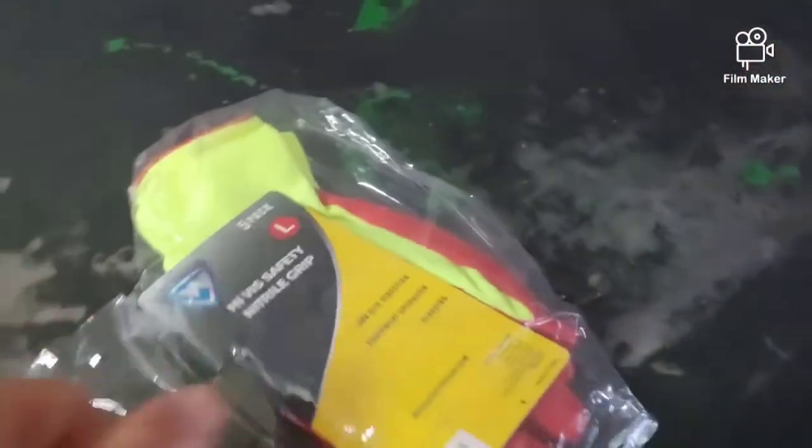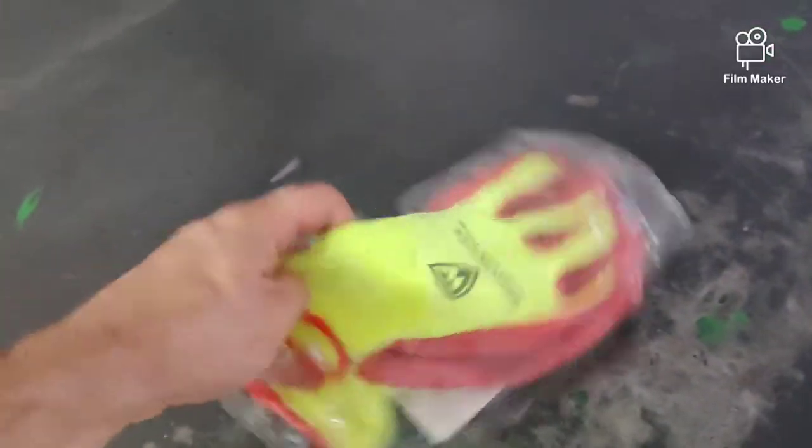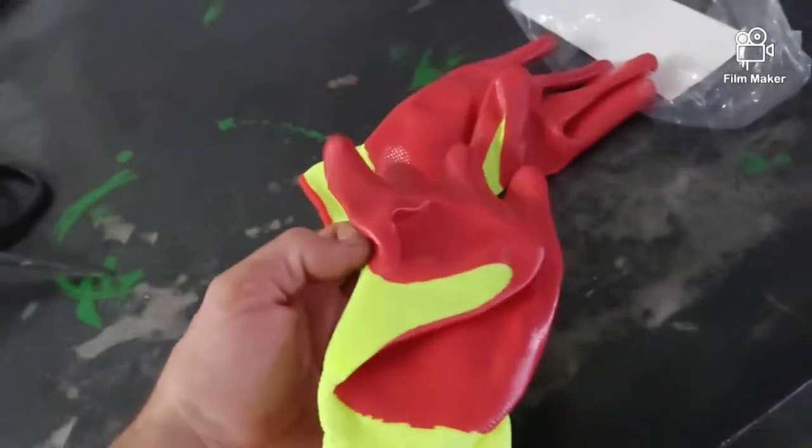One other thing I want to show you — in a lot of these videos I'm wearing these gloves. They're super nice; I get them at Lowe's. I think it's a five-pack, about six or seven dollars. I like them because you can actually work with them. I go from working on something hot, exhaust, greasy stuff — everything. I throw these gloves on, get the job done, and then I can do paperwork, look up something on my phone, or take a phone call without constantly having to wash my hands.